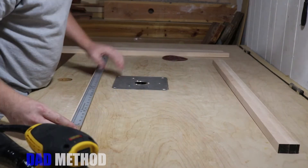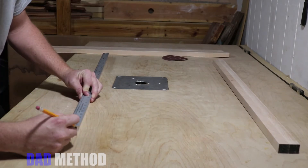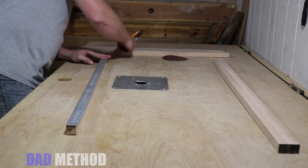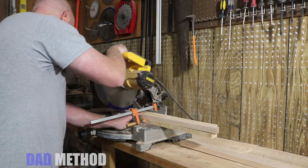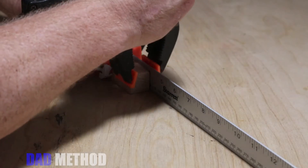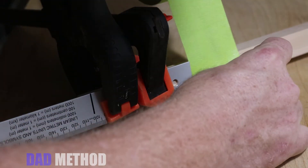Now that the sanding is all done, we can mark the boards and cut to length. Here's a method for taping the rods I wanted to show you, just in case you don't have an extra set of hands.